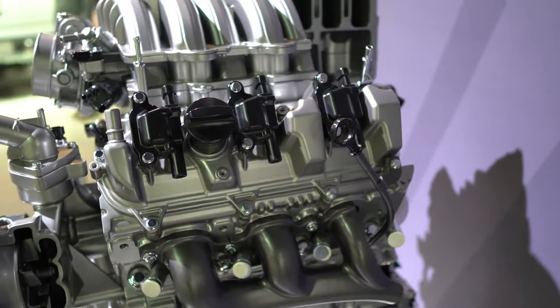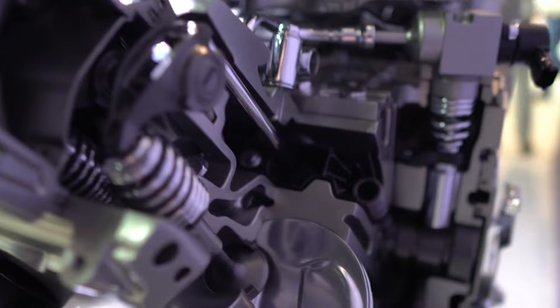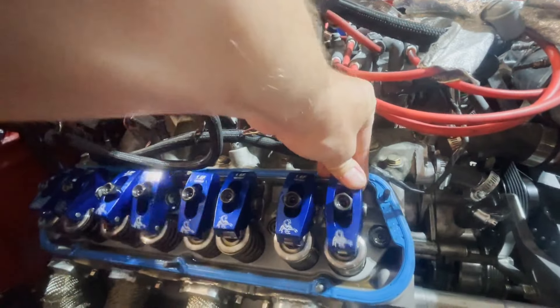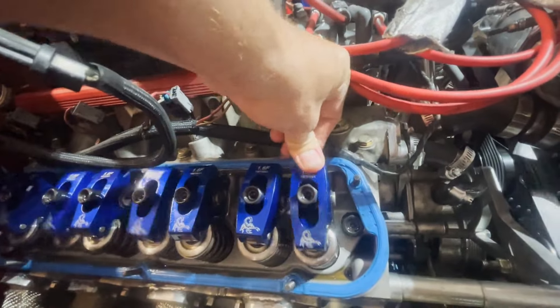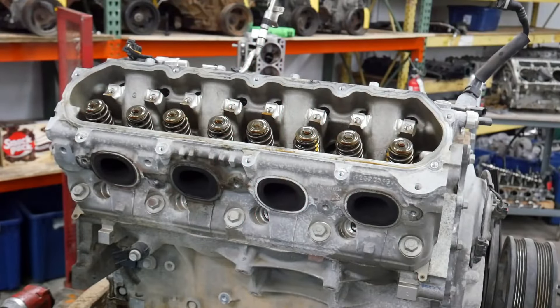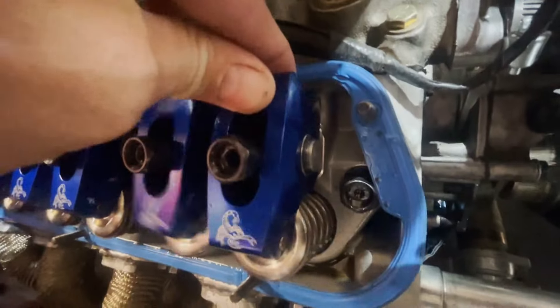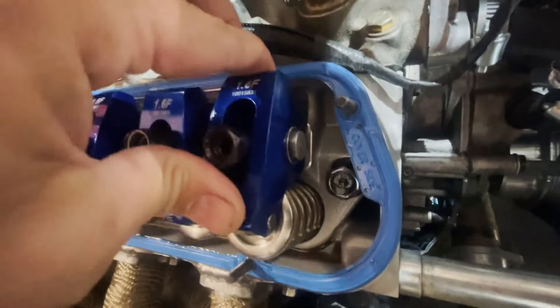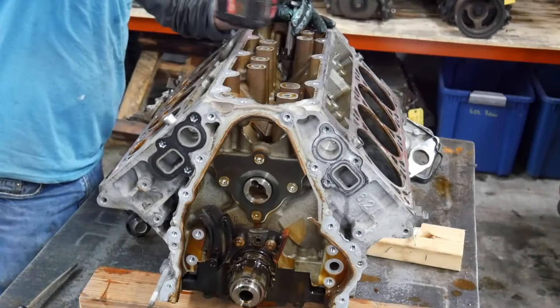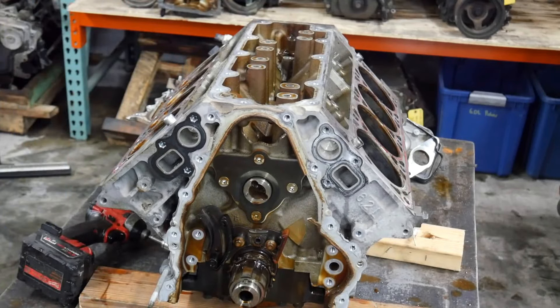Even though the L86 and L87 engines are powerful and efficient, they are not without problems. Their dependability can be preserved with routine maintenance, including fixing AFM-related issues and cleaning carbon buildup. These engines are robust overall, but it's important to be aware of potential issues and take quick action when they arise. Routine maintenance and promptly resolving any problems can considerably increase the longevity of your GM 6.2-liter EcoTec3 engine.